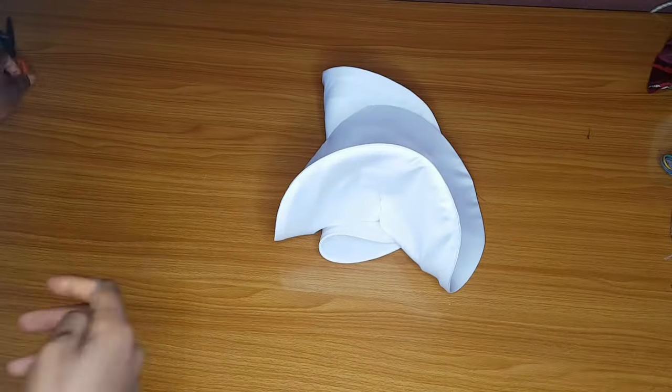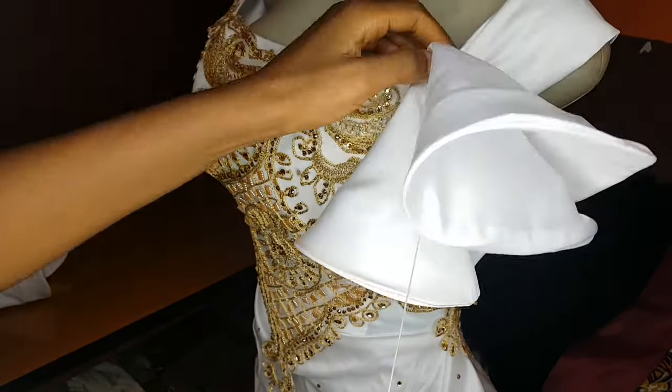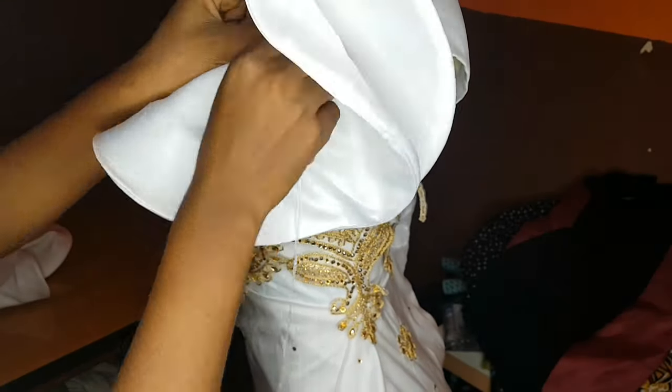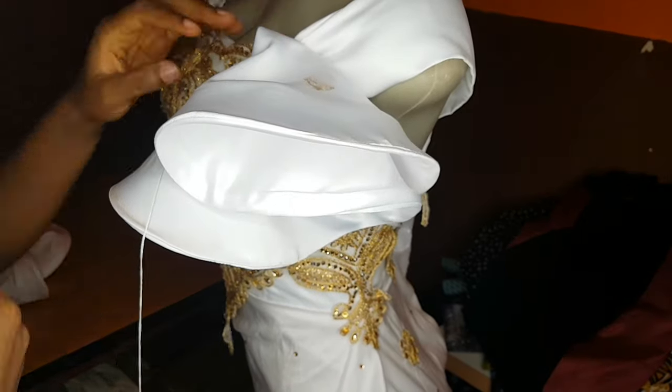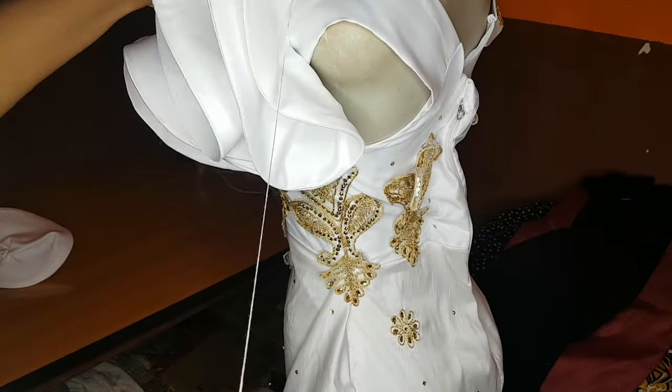After gathering, tie and cut the remaining thread, then do this for all the circles. Once done, this is how your circle or flare will look. Go ahead and start attaching it to the sleeve using a hand needle — I advise using a hand needle rather than a machine because it allows you to manipulate the threading and hold your circle the way you want. You can tack some places down so it opens very well and gives a nice wavy look.